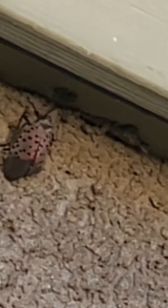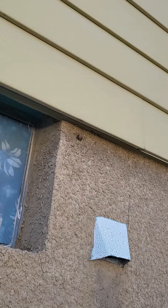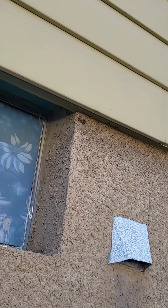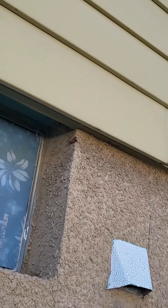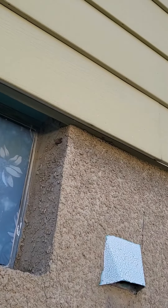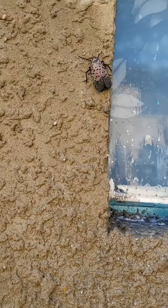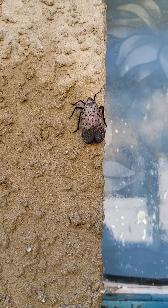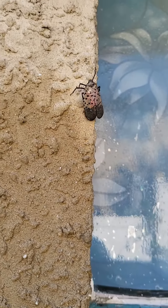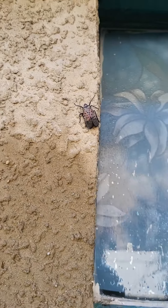Look at that, look at that. The spotted lanternfly. I'm gonna try to knock it down. All right, look at that. Unbelievable — I sprayed this beautiful ugly bug and it's still alive.